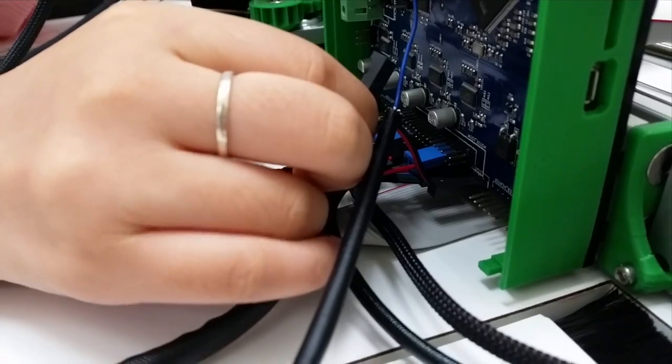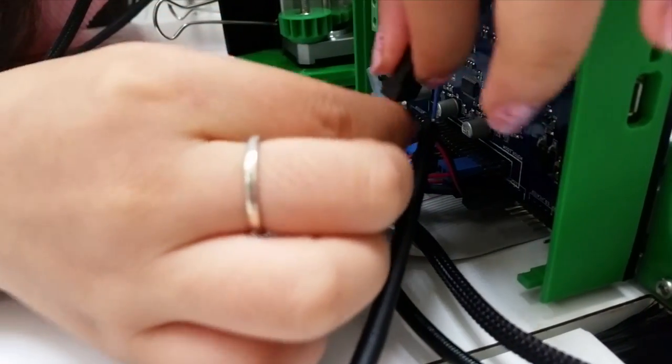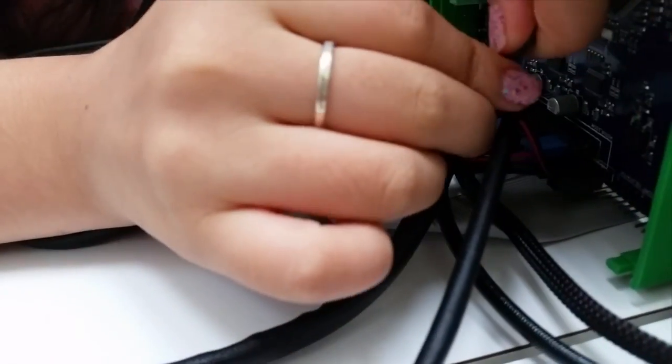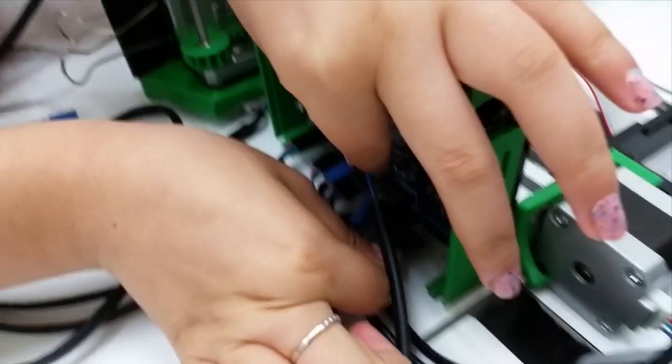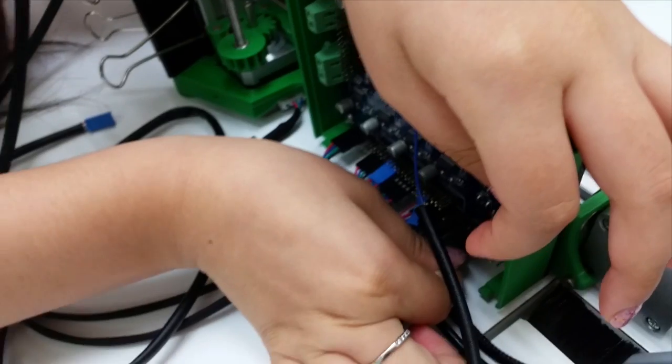Now you should connect these two connectors. The yellow wire will be facing inside and the orange wire will be facing outside. Connect it to this position.